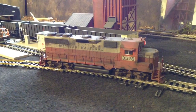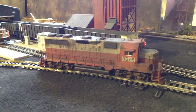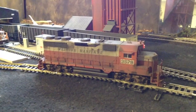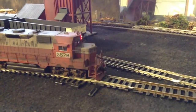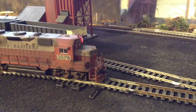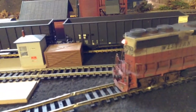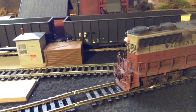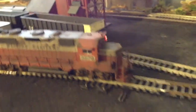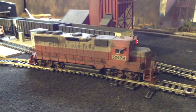I did a video on that install a few weeks ago, plus I did one on this locomotive when I first bought it when it was new. I installed a few things on it — I put MU hoses and a couple of cut bars on each end, down on this end too. And I also installed lift rings up on the top of it.